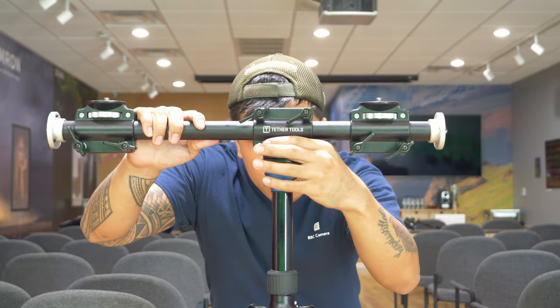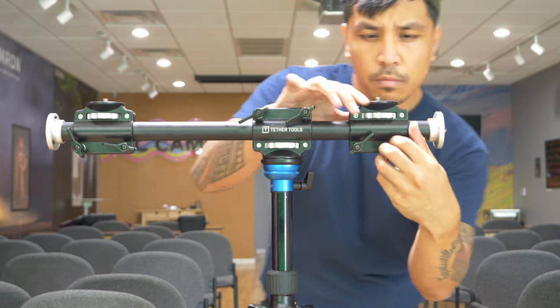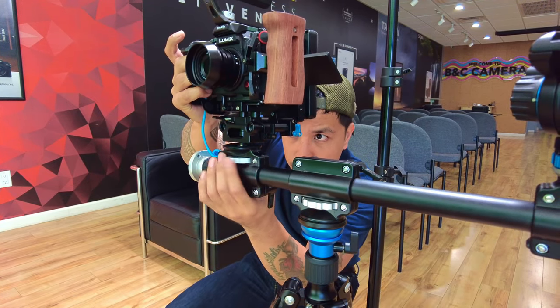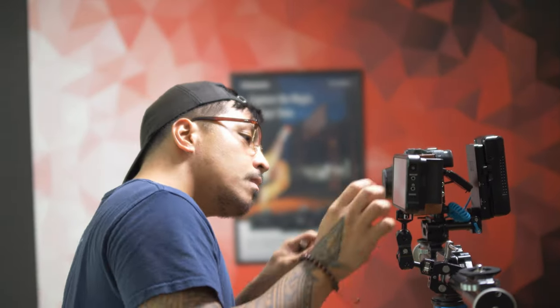As you can see, it fits right on any 3/8-inch thread screw, which of course is commonly found on standard tripods. The crossbar has 4 other 3/8-inch threads located throughout, hence the 4-Head. It's a versatile little guy that further expands what you can load on your tripod.